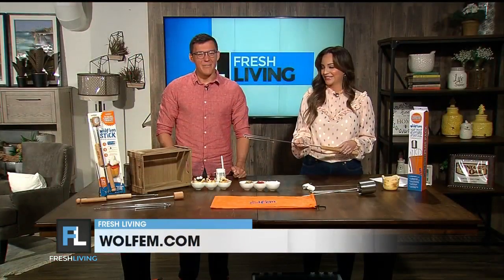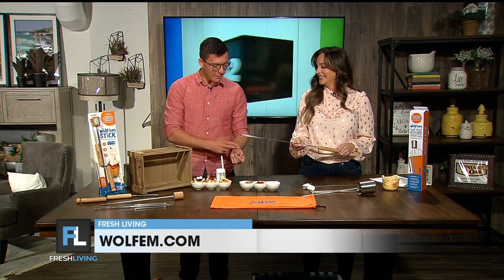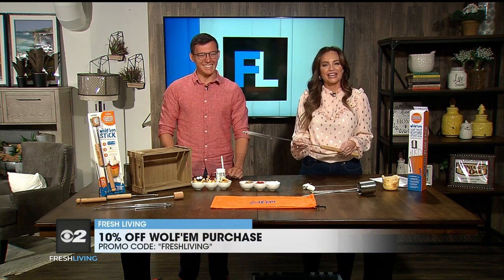Was there something that happened that made you come up with something better? When I was like six, I was at a fathers and sons campout and I got burned by a roasting stick — a little trauma I never fully recovered from. And this is the inspiration. Exactly. And here you are now.